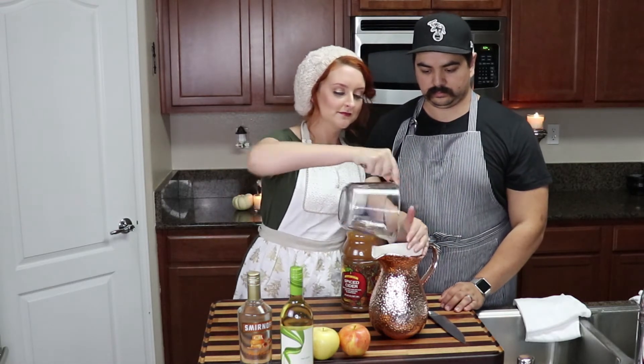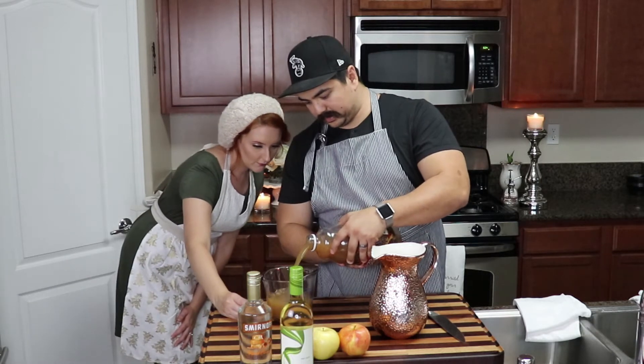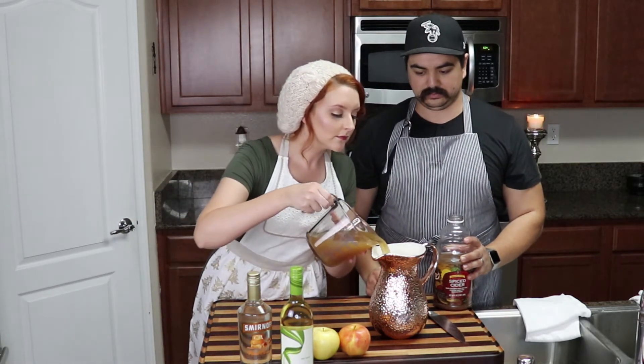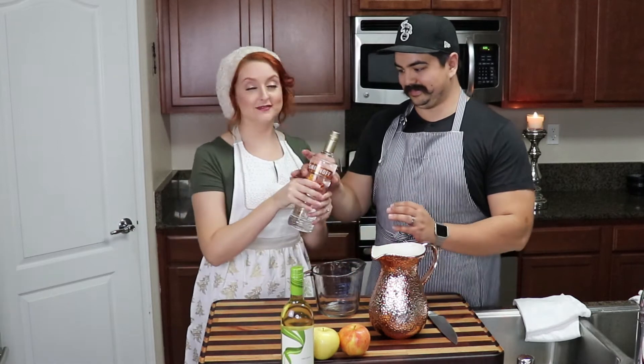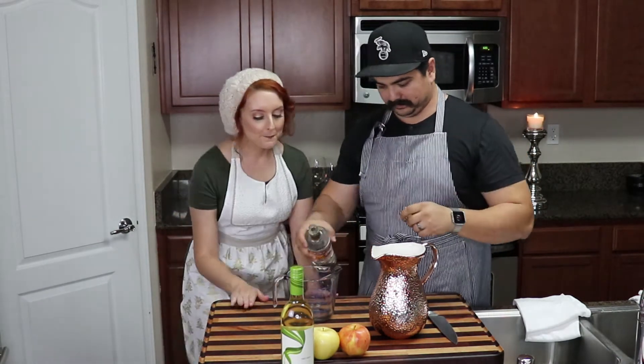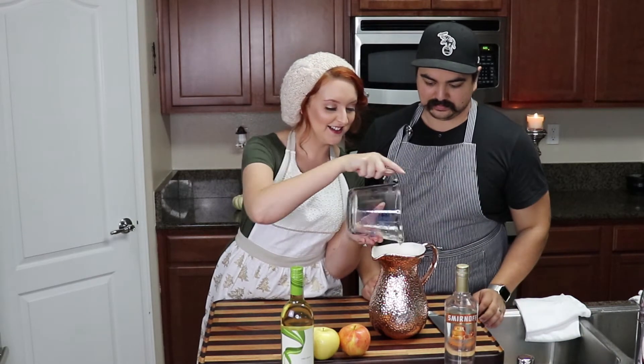Everyone loves a little fruit in the sangria — that's part of the goodness. So let's get started: pour your ice into your pitcher, then pour out the six cups of cider using a measuring cup. Smells so good! One cup of the caramel vodka — and then pour in the entire bottle of Pinot Grigio.